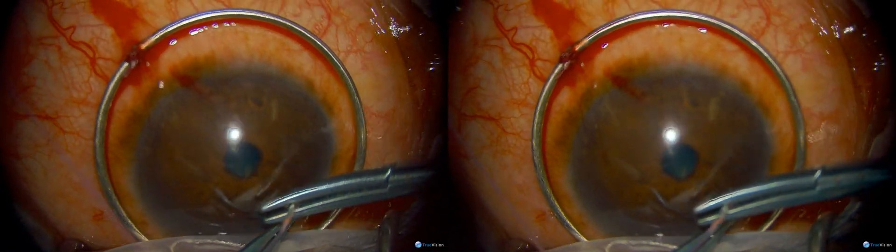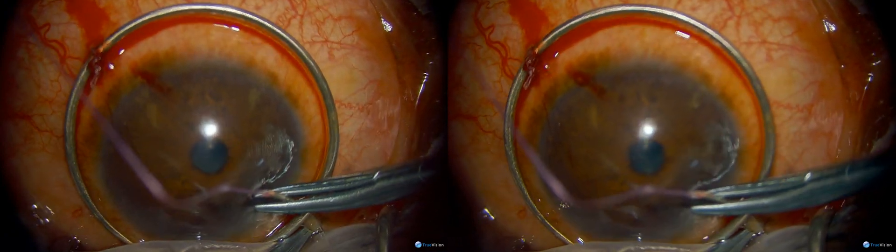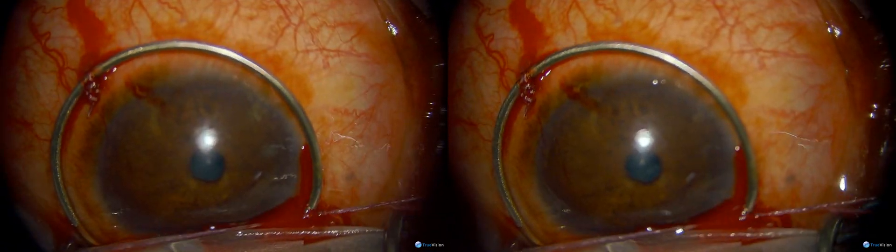Hi, my name is Dr. James Lehman and I'll be narrating this DALK surgery done by Dr. Menon from Addis Ababa, Ethiopia. Here Dr. Menon is passing an episcleral bite to suture down a Fleuringa ring, in case the surgery has to be converted to a PK.